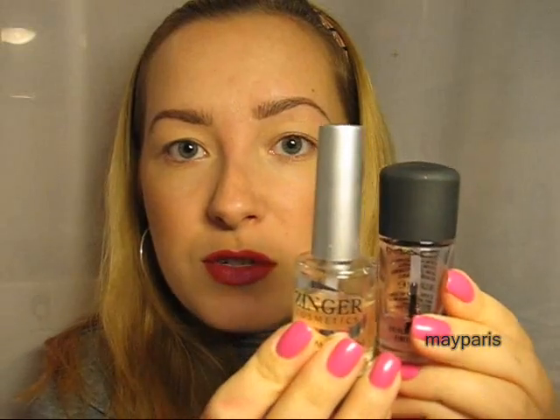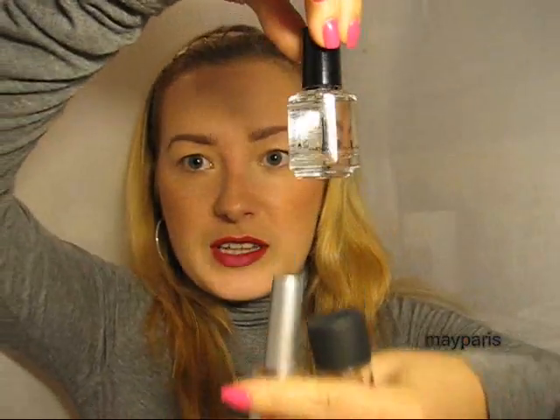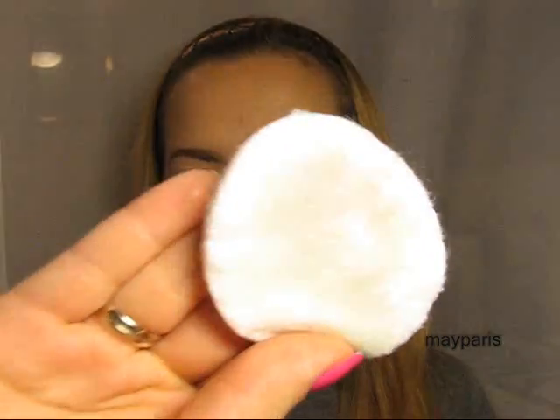Number two is MAC top coat, and number three is Zinger Cosmetics color enhancer top coat. These two are almost on the same level — the only downside with Zinger Cosmetics is that it dries a little bit slower than the MAC one, but Seche Vite is far higher than these two. Now let's see if it's difficult to remove nail polish with Seche Vite. I'm taking acetone-free nail polish remover and a cotton pad, wetting the cotton pad, and it comes off perfectly — just like with any other top coat.